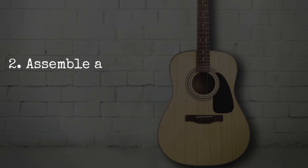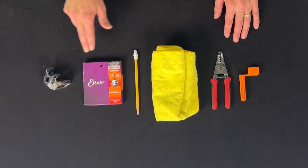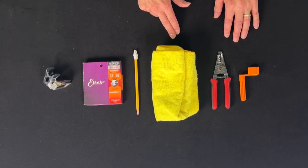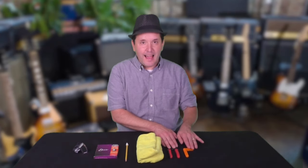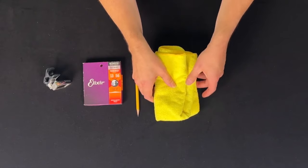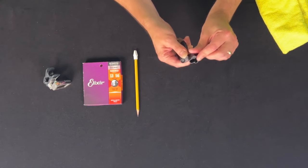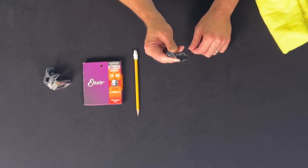Step 2: Assemble a tool kit. The five tools you'll need are a tuner, a spare set of strings, a pencil, a cloth for cleaning the fretboard, and a tool for winding and cutting the strings. For this last tool, you could use a simple winder and then track down a pair of wire cutters or pliers, but why not combine the two?